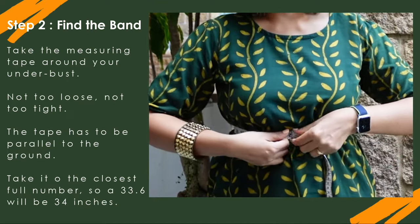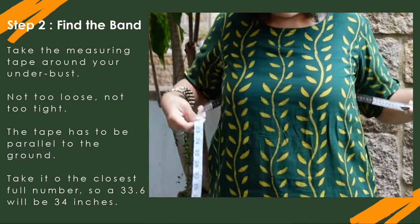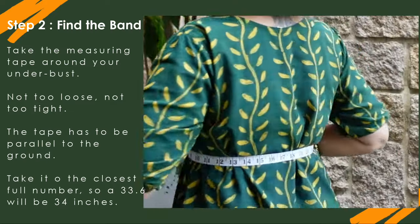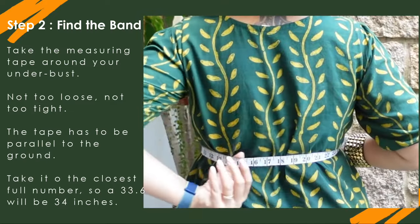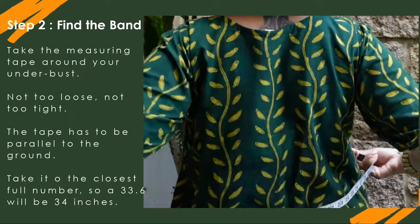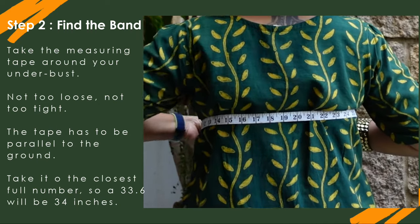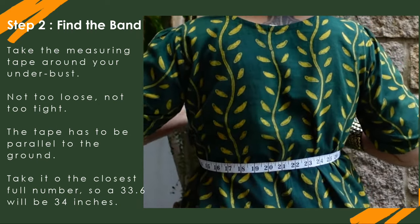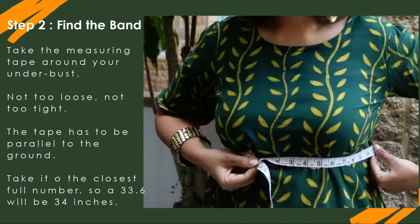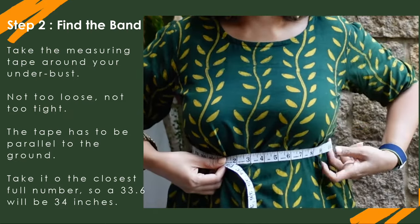If it's too tight and your fingers can't go in, your bra will be too tight. If it's too loose, you'll know that too. Make it the perfect measurement — not too loose, not too tight. The tape must also be parallel to the floor; it can't be angled up or down. Keep it level under your bust for an accurate measurement.